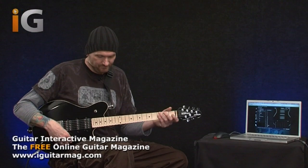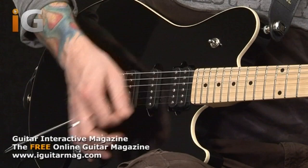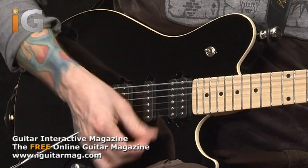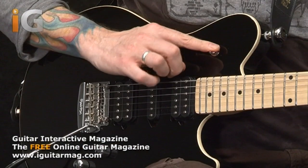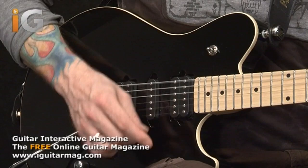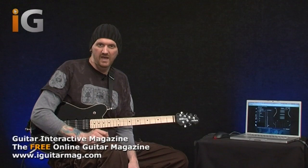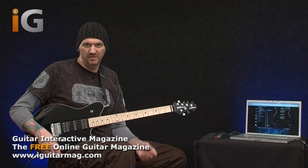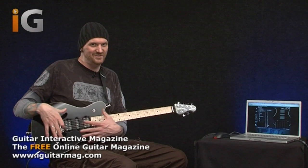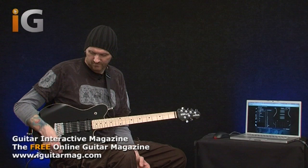Moving on, we've got Bank Z. What Bank Z is - it's literally 15 sounds and mute. You can hear all the different sounds there and what they are is just different combinations of coils, in and out of phase, and series and parallel wiring. You can scroll through those, find a sound you like and simply assign it to one of your five selections in either Bank A or Bank B. But like I said, we're only scratching the surface of the guitar at the moment. I would say have Bank A as regular guitar sounds and Bank B as some of the more unusual sounds.